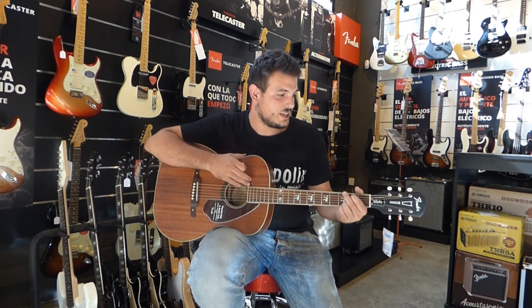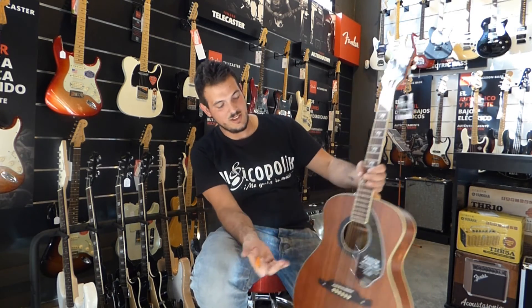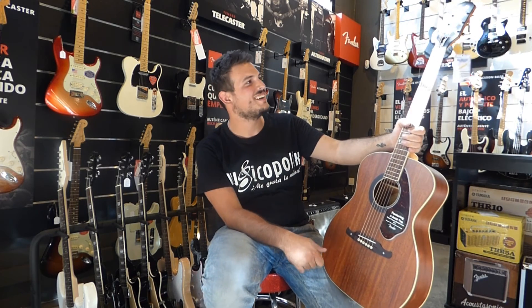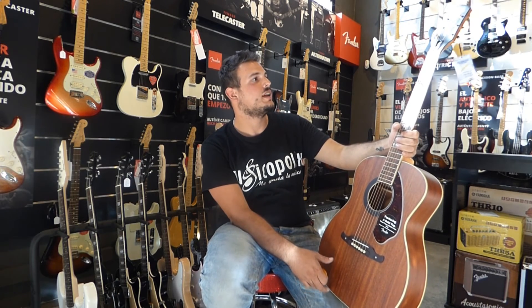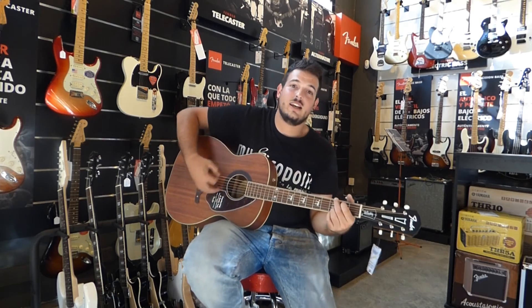La Tim Armstrong es un modelo que sin duda os va a gustar. Como os he dicho antes, de aspectos muy clásicos, muy western, podríamos decir, pero es una guitarra que responde muy bien y tiene ese toque moderno de Fender de ahora en construcción y calidad. Así que nada, si la queréis pasar a conocer, aquí estamos.